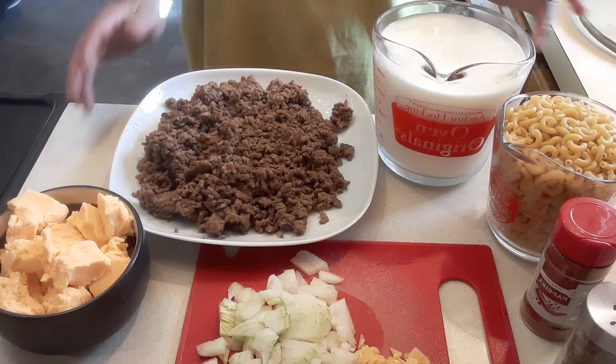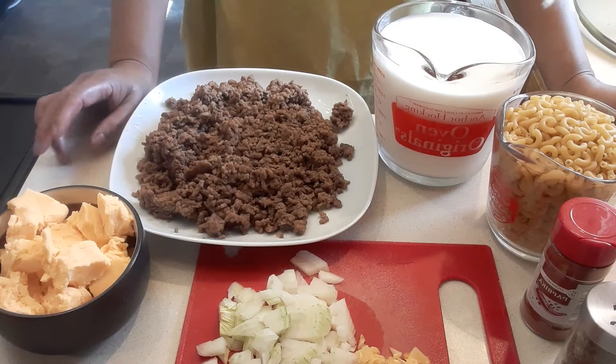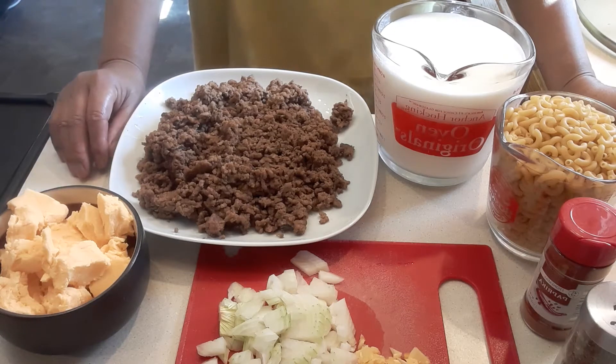Hey guys, welcome to my channel. Today we're going to make some hamburger helper that will be baked hamburger helper.